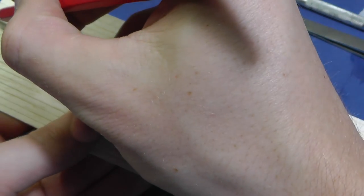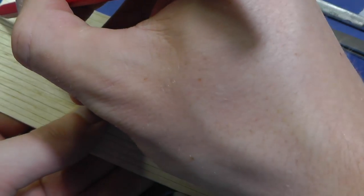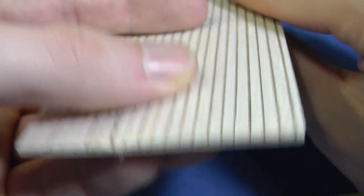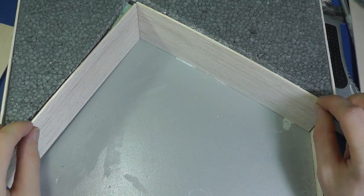I make each line deeper and more pronounced with a pencil. Then I glue the wood together with ordinary PVA glue and fix the position with pins.